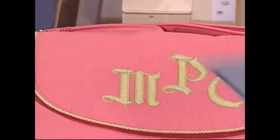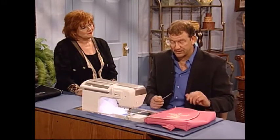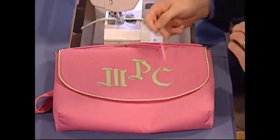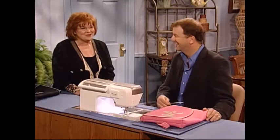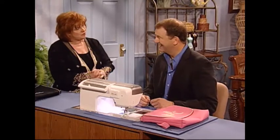Here's a finished project. We've done a computer bag with a beautiful green piping to accent the beautiful fashion pink fabric, and we put initials on it — Martha Campbell Pullen, just for you, for your computer bag. Thank you so much, Steve, for bringing that wonderful present for me. I truly appreciate it, and thank you for being here and for sharing the trick.